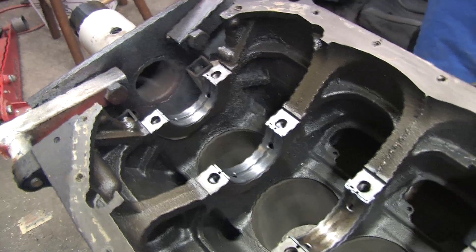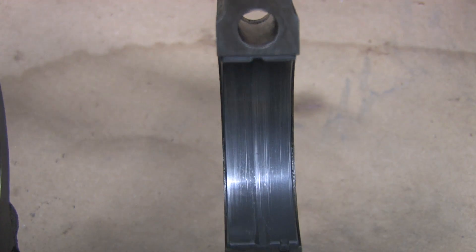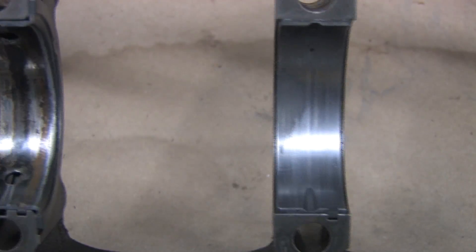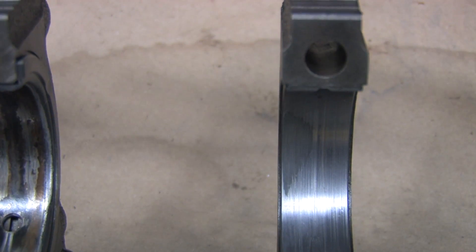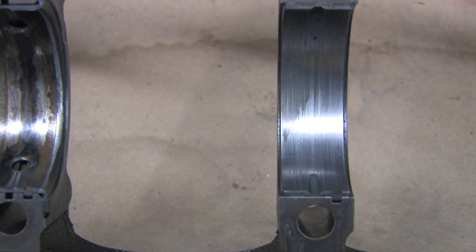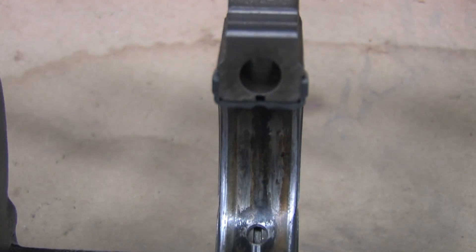Looking at the 7-bolt main girdle's number 1 bearing, it's barely worn. I'm sure the scratches and chunks here happened on the drive of shame coming home from the track. The number 2 bearing shows uneven wear on the left side as if it were installed slightly crooked. The bearing was centered properly when it was assembled, but this points to a journal alignment problem or a bent crankshaft.